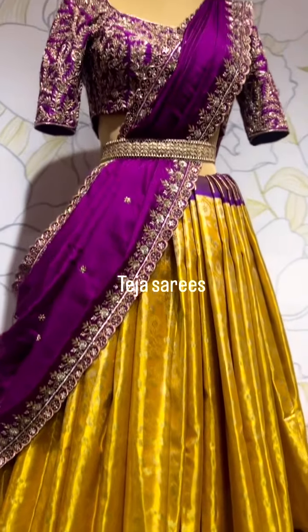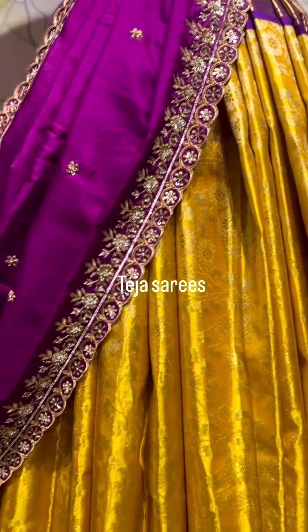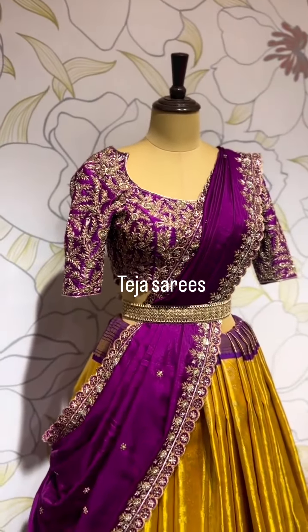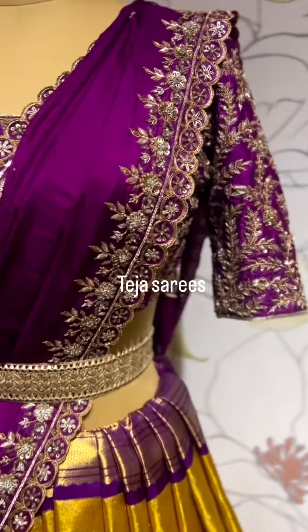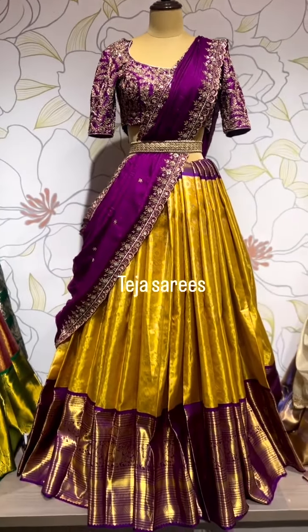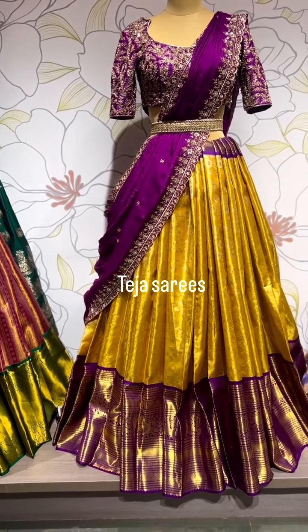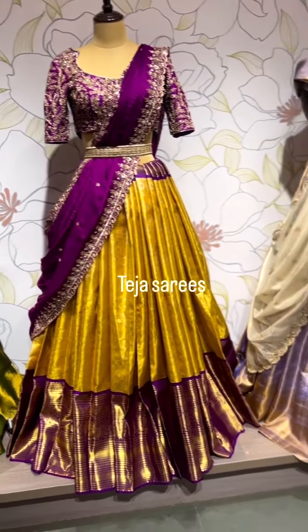The dupatta is a beautiful pure silk dupatta with completely hand embroidery done in scallop detailing and small motifs all over the body. The blouse is a very heavy zardosi detailing blouse in a self magenta purple color. That's the whole look — a very popular, very rich color combination. Gold, silver, diamond, or even Victorian jewelry looks beautiful on this piece.